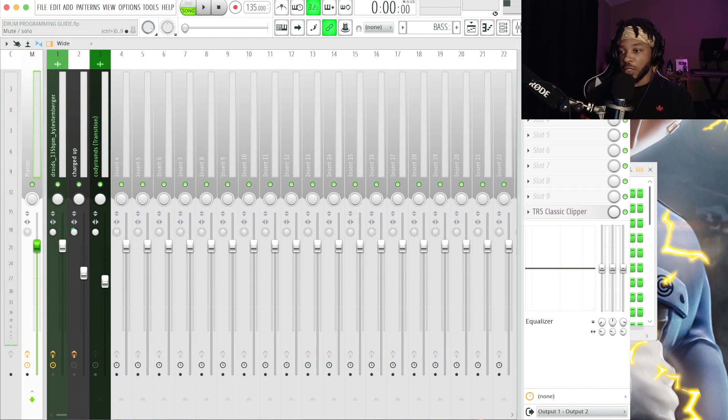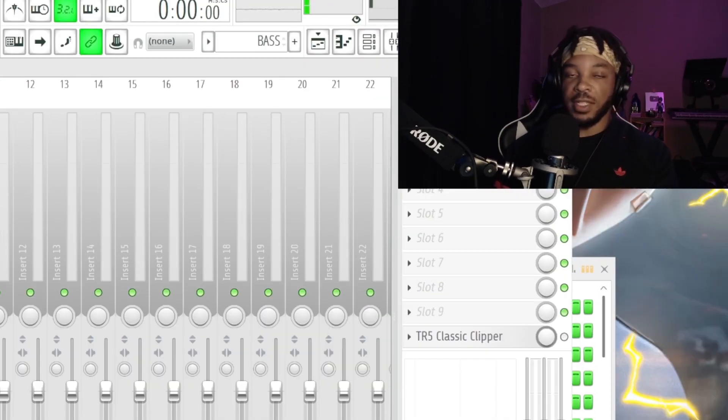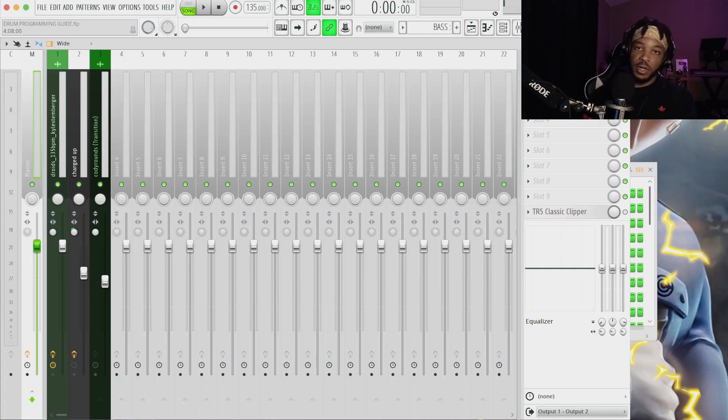The first thing we're going to do, because I want this to be all stock plugins only, is remove the TR5 Classic Clipper — that's a paid plugin. You're going to see immediately what that does to the crushing aspect of the drums. Everything still sounds good because we're using really good samples, especially the ones from the Centerfold drum kit, but it's not crushing as hard as it was with the clipper.